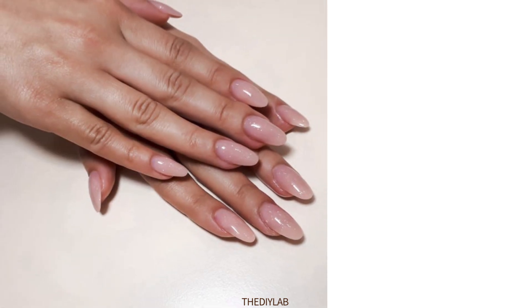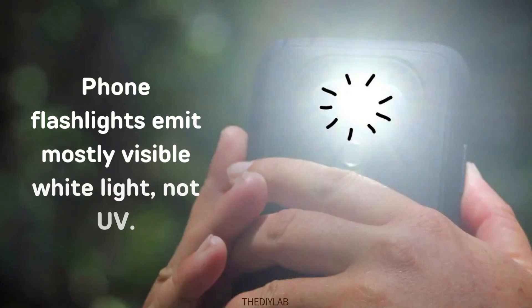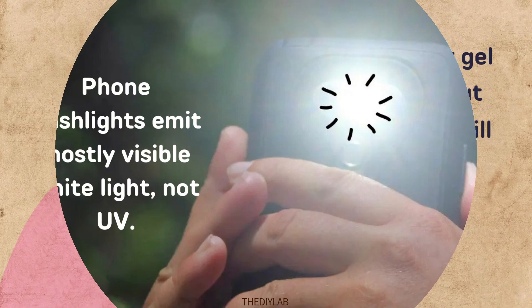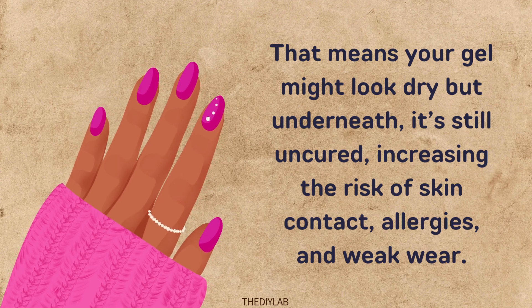Curing gel polish requires light in the 365 to 405 nanometer range. Phone flashlights emit mostly visible white light, not UV. That means your gel might look dry, but underneath it's still uncured, increasing the risk of skin contact allergies and weak wear.